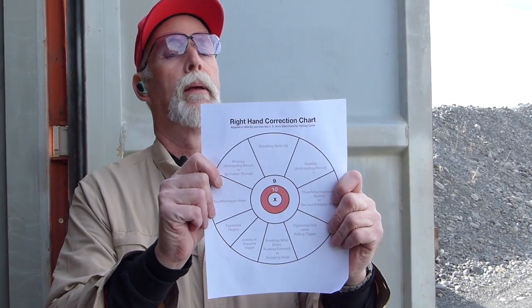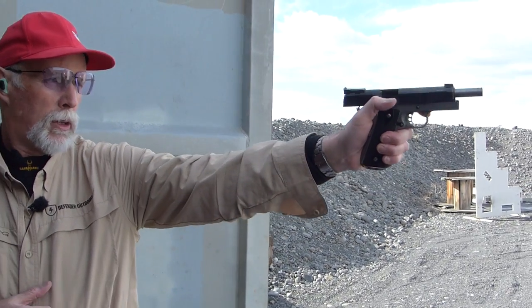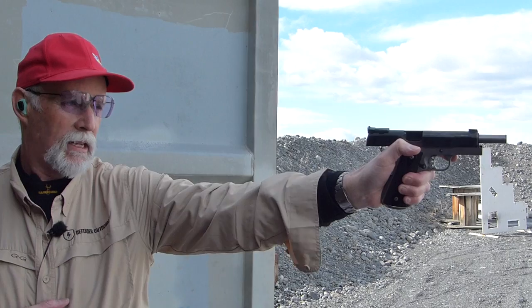A couple of things I want to go over quickly — there's a really nice little chart out there that a lot of helpful people on the internet have been spreading around. This is the right-hand correction chart, and it was created by the Army Marksmanship Unit, and they know something about bullseye shooting. It's mostly designed around shooting one-handed — the traditional game of bullseye — designed for 50-yard shooting and 25-yard rapid fire at 3.5-inch ten rings. With one hand on the gun, every little thing makes a little bit of a difference, and this chart is mostly designed to fix those little differences.